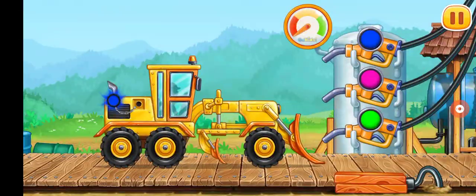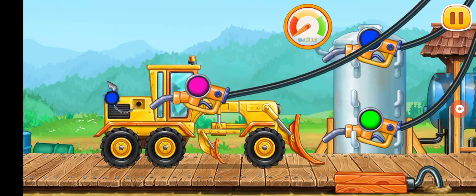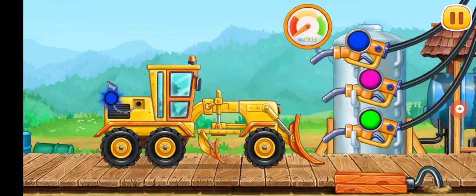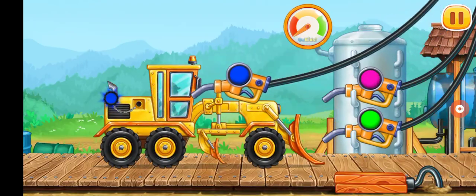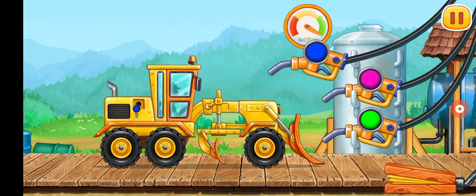Let's fuel the grater. Look at the color of the tank cap and choose the refueling gun of the same color. Try another color. Pump. Ready.